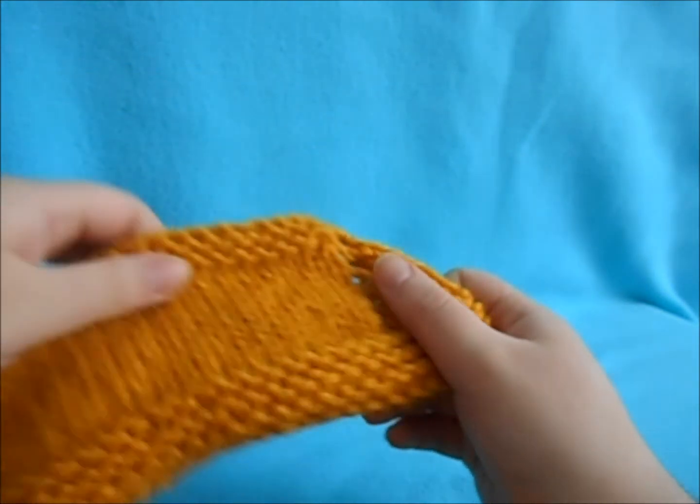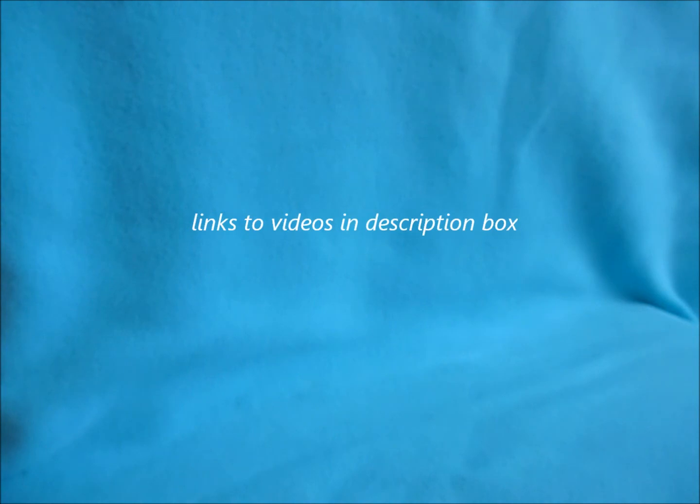You can barely see it. I hope this video taught you how to do the Kitchener stitch — I've used it previously in a couple of videos, I'll link them down below. If you liked this please give it a thumbs up, thank you for watching, and I'll see you next time.